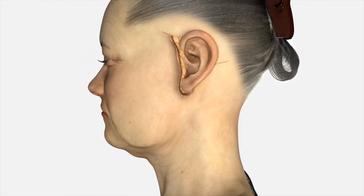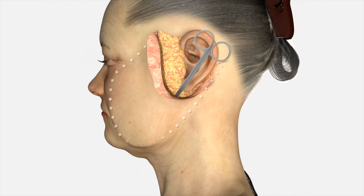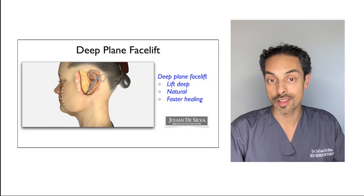Once the skin has been incised, the next step is to make a flap from the skin. That means undermining the skin in order to release the loose skin, so that the loose skin can be removed and a smooth and natural contour to the neck can be applied.